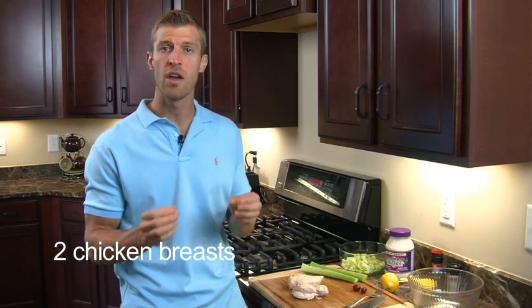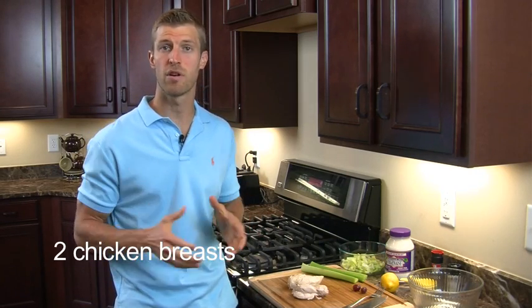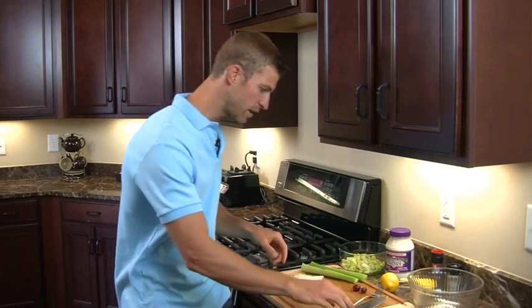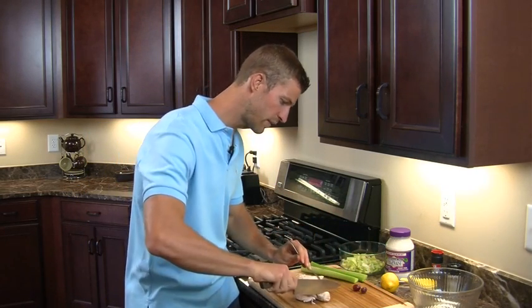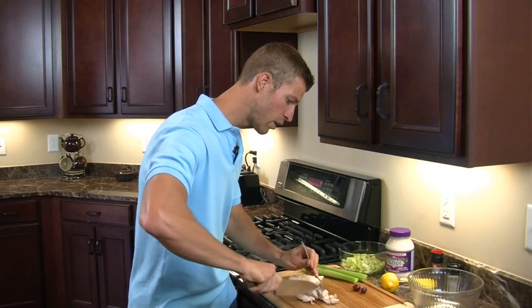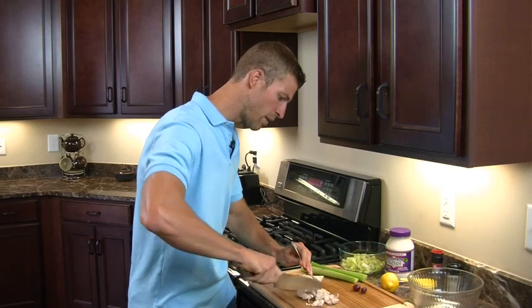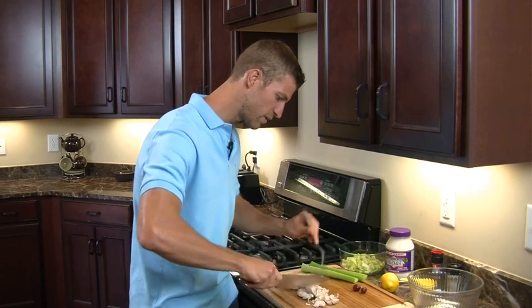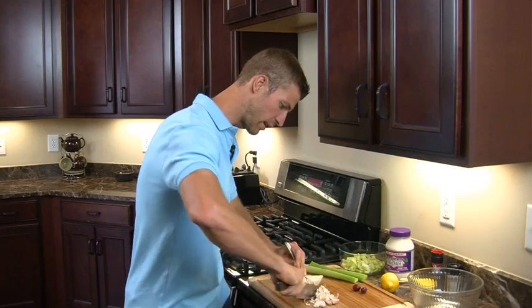Now you can cook this any way you want. You can boil it, you can fry it up in a skillet, or you can even put it on the grill. What we did, though, is we went ahead and just boiled it. So we're going to take a couple chicken breasts here — these are already cooked — and we're going to go ahead and cut these up. Now you can shred it, you can cut it, it's up to you. We're just going to cut this in thin slices. Some people like it a little chunkier, but this is kind of what we started doing. So you just take a knife and start getting this chicken cut like so.